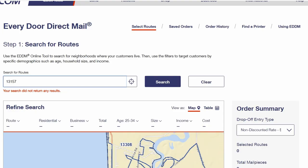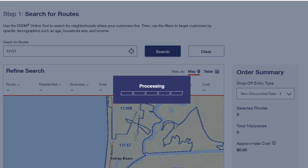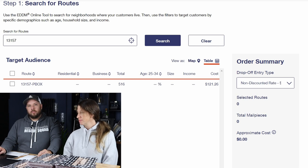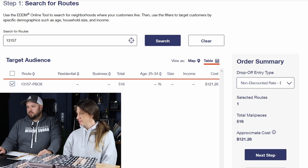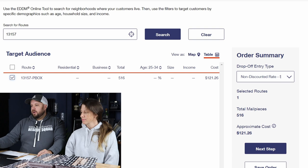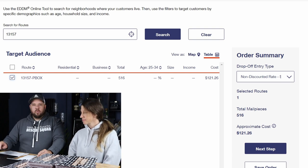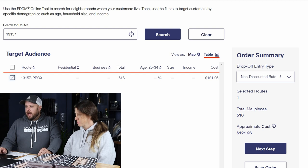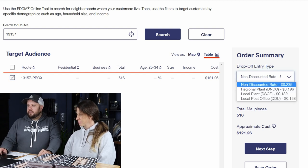You're going to log in to EDDM.USPS.com. 13157 is our zip. We're going to switch to table view so we can see all the routes, and you can sort them — if there are multiple carrier routes — by age and by income. Here's just P.O. boxes, bunch of beach houses. Now look: the non-discounted rate is $121.26, but because I have my permit connected I can push this down and see all these other rates — look at it dropping down.